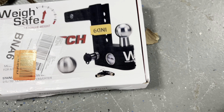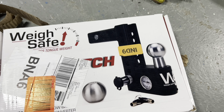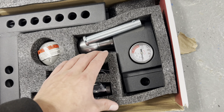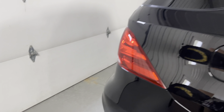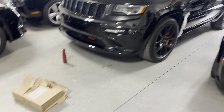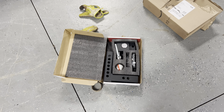Here it is — the Waysafe hitch. As you can see, you've got the weigh scale right there, you've got the locker so somebody can't take your hitch, and you've got a 6-inch drop on here, which is good. Not only do we tow with the Mercedes or the Jeep — the Mercedes has air suspension so you can raise and lower — but we also have a Durango RT tow-and-go that we tow with, which is pretty much the same.